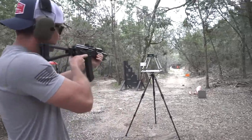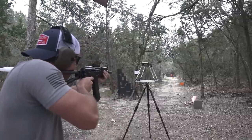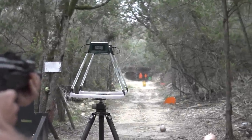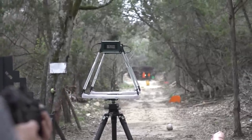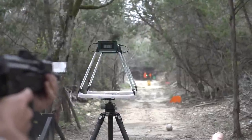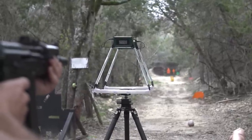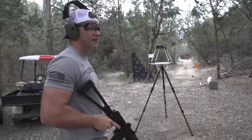Starting chronograph testing on the Krink. We're getting readings around 24.57, 24.28 — so we'll go with about 2,400 to 2,500 feet per second. Some readings came in as 500s which probably didn't read right. It's pretty fast for such a short barrel.